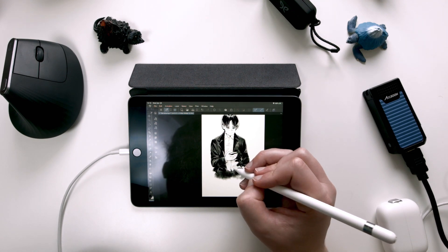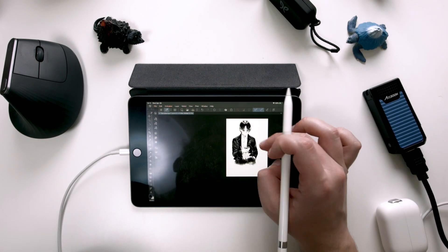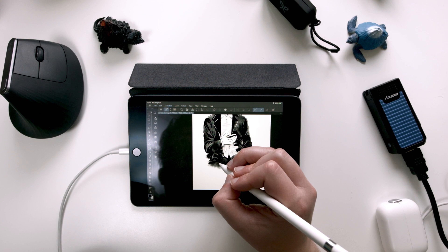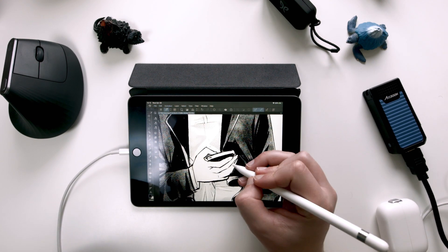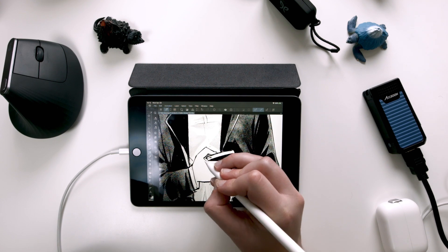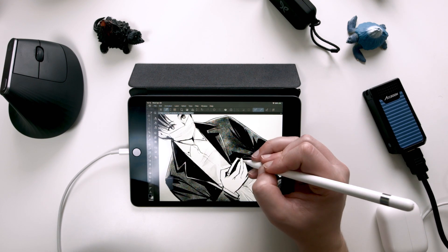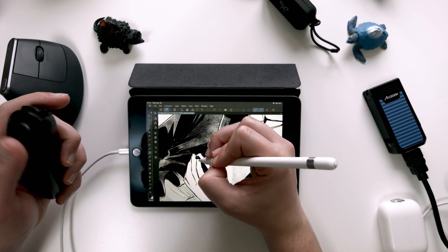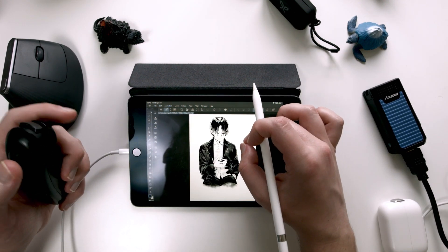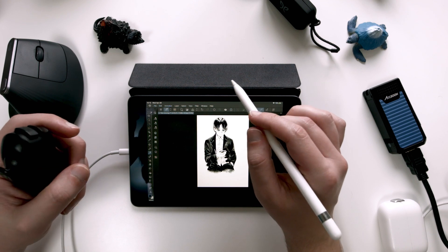It also helps alleviate any kind of drawing block that you might have because you're forcing yourself to draw whatever's in front of you. I think this kind of exercise — if you limit yourself as far as time and you have your subject already predetermined for you — it's going to be a big help in the future. It might not be exactly what you want to draw now, but you're going to be thanking yourself when you end up doing a comic or a piece that has that kind of character in it.